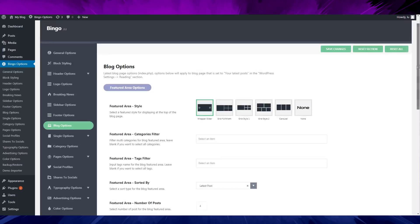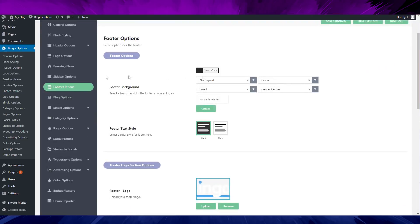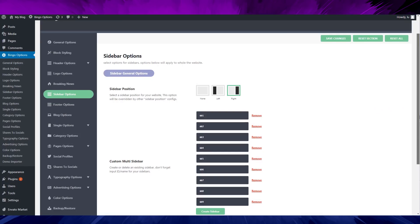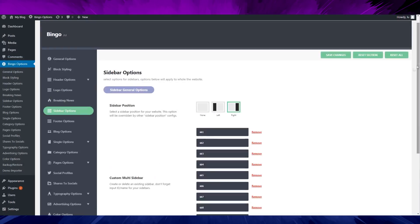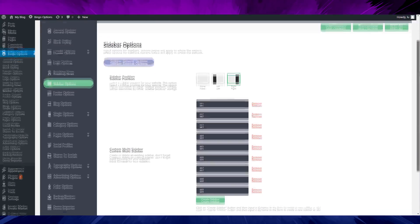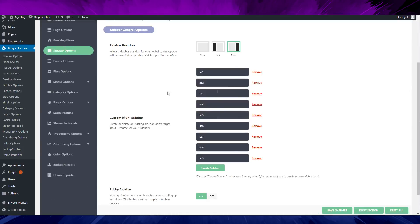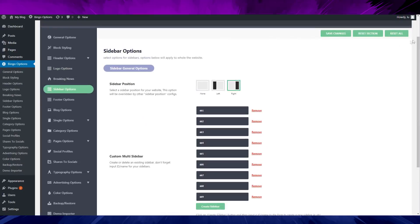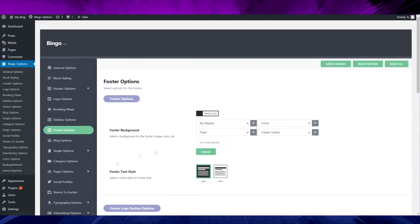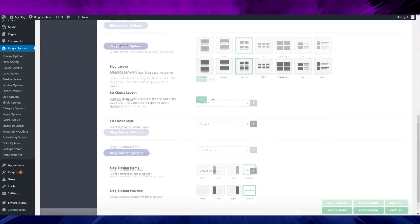I want to do a fast review here. You have a sidebar option where you can move the sidebar around. You can even create different sidebars for each page template — a different sidebar for your contact page, policy page, home page, landing page, and so on. That's a good feature.